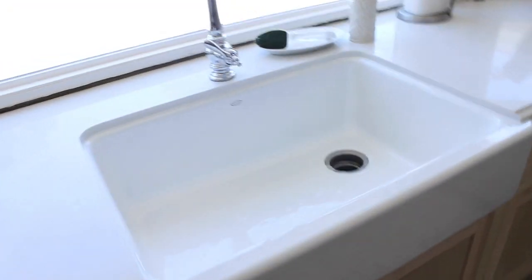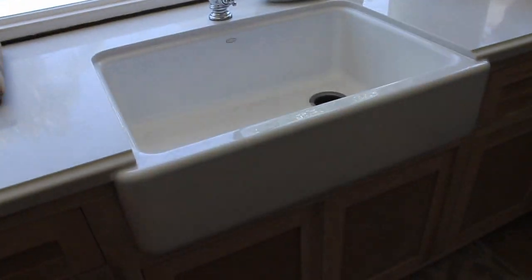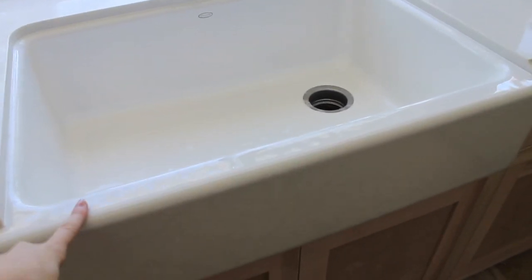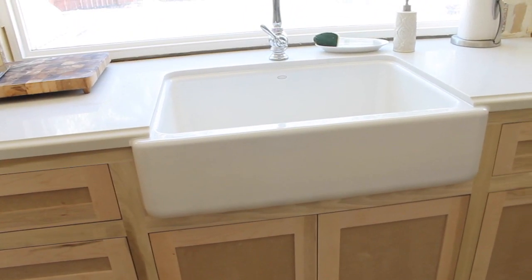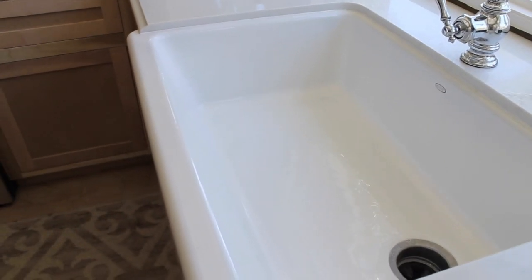Now I want to talk about the sink and faucet, which I just love so much. Both are from Kohler. I got the largest one — they have two different sizes of these sinks, and I got the bigger one. I believe it's 32 inches. I will put all of the specs down below in the info section for you guys. And then we just got the white color.